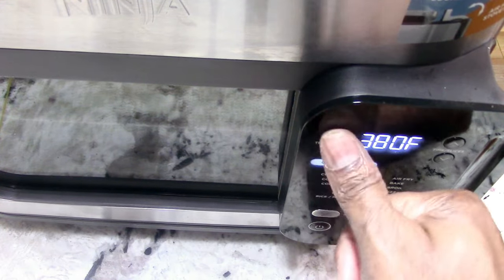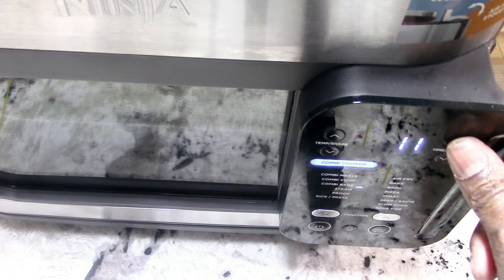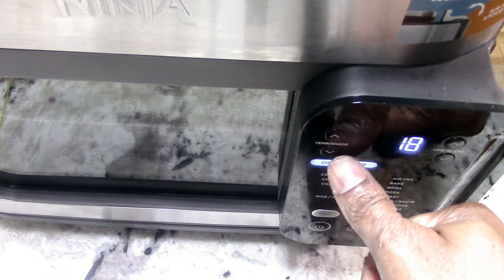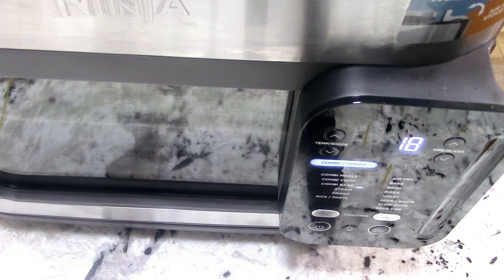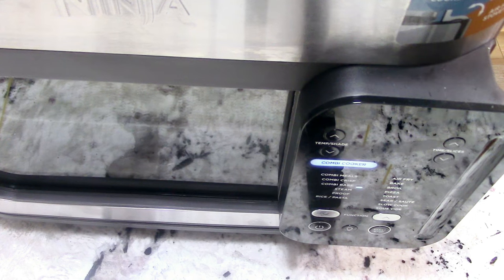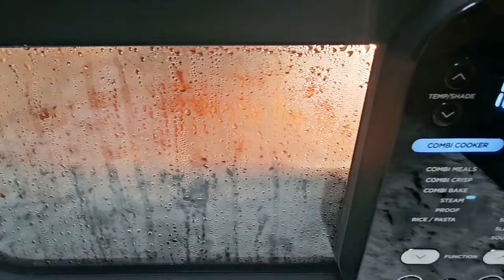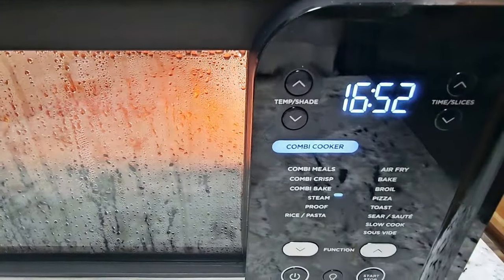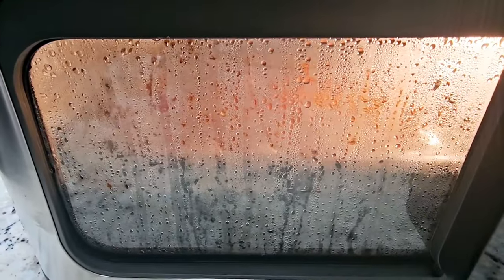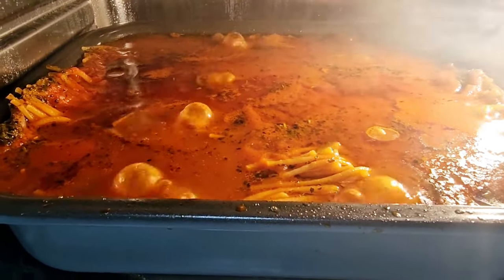I'm going to put the switch up, turn it on, and go down to steam. I'm going to set it to 18 minutes. When you're using steam, temperature is locked out — there's no control over the temperature, just the time. Hit start, it'll preheat, and when it gets to temperature the 18 minutes will start. We came to temperature and about two minutes have passed, so I added two minutes — total of 20 minutes.